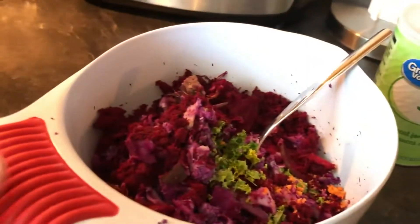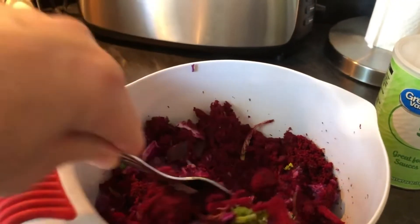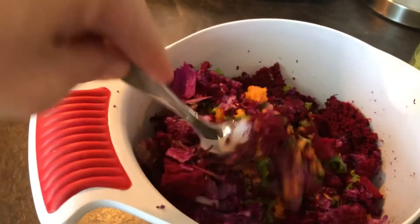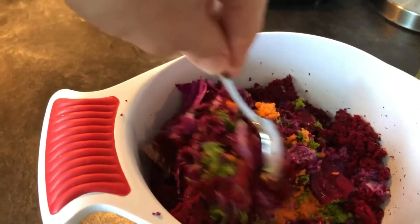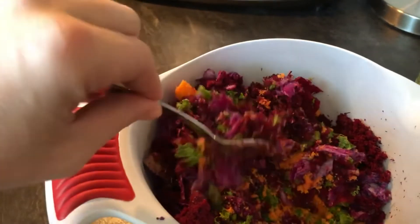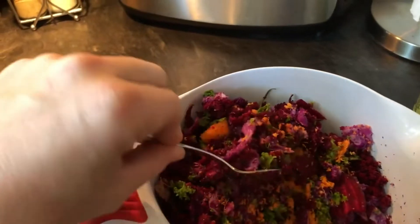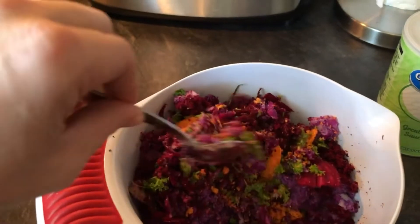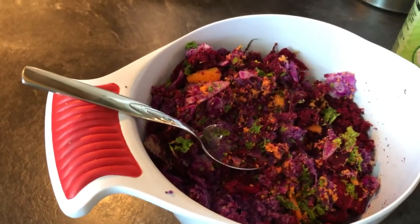If you're doing vermicomposting, look at all this leftover pulp from the vegetables — this would be great for your worms. Even if you don't have a very big vermicomposting bin, you can put this in the freezer. There's a lot of water and moisture in the pulp, and it will stay good for the worms. Just break off a chunk, give it to your worms, and sprinkle it around. This is awesome worm food.